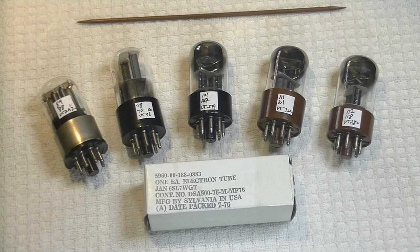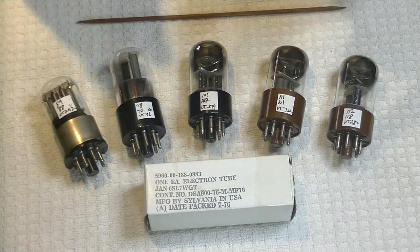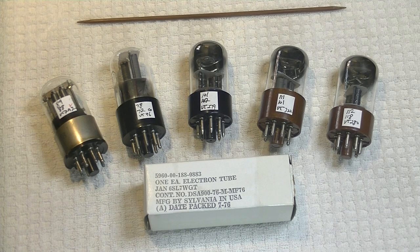But first, caution everyone. Electronics and tube amplifiers can have very high voltages present which can be lethal. Exercise extreme caution when working around them. Always consult a professional technician when in doubt.